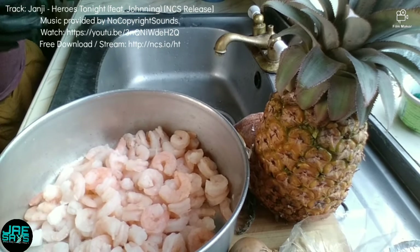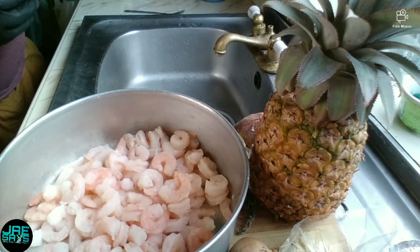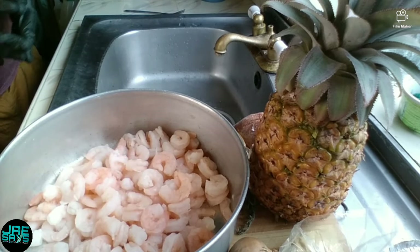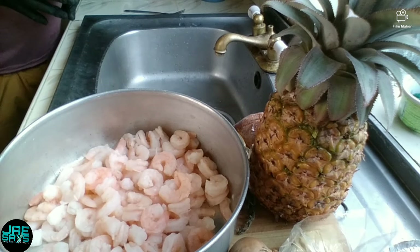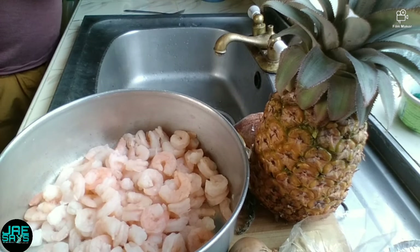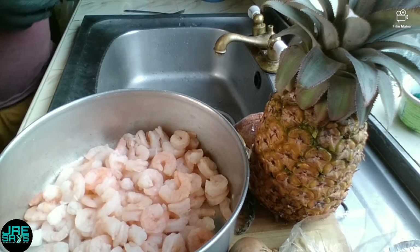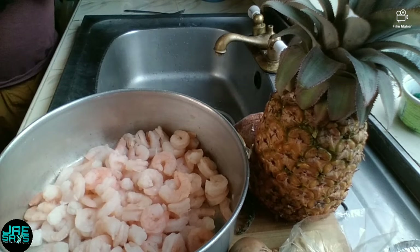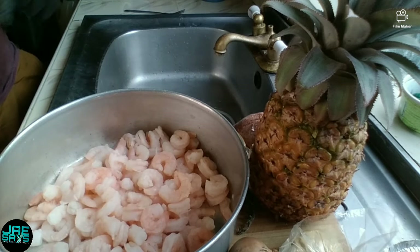What's up J squad, it's your boy J and welcome back to the channel. If you're new, thanks for stopping by, and if you're already a subscriber, welcome back. In today's video we're gonna be doing something special — coconut shrimp with pineapple, and we're also gonna be spicing it up with a bit of curry. If this sounds like something you'd be interested in, remember to hit all bell notifications, hit the subscription button, drop a like and a comment. Let's go!